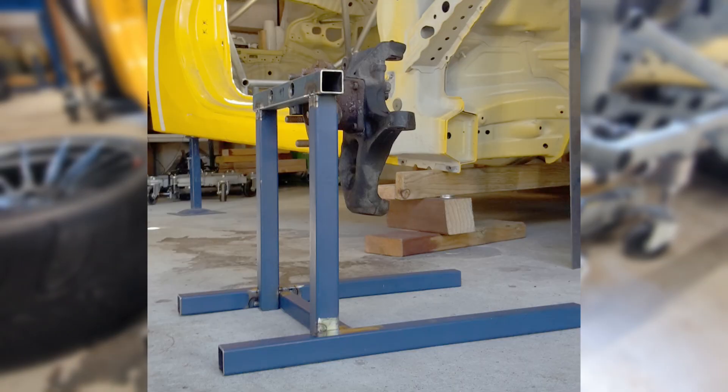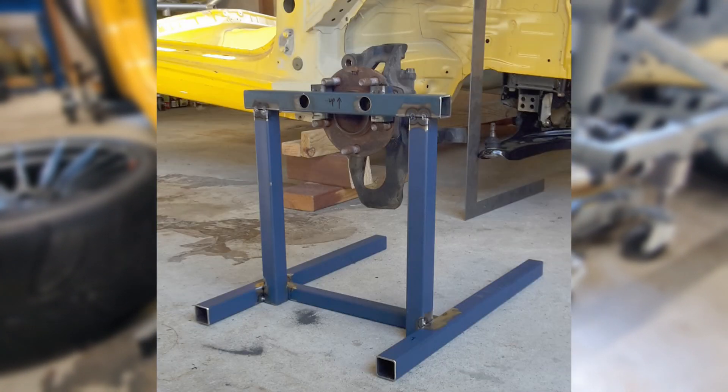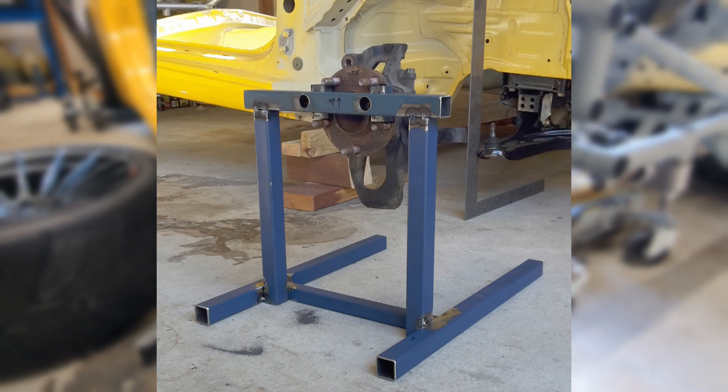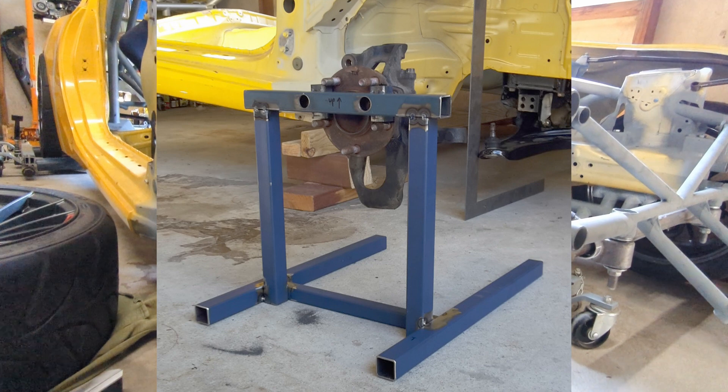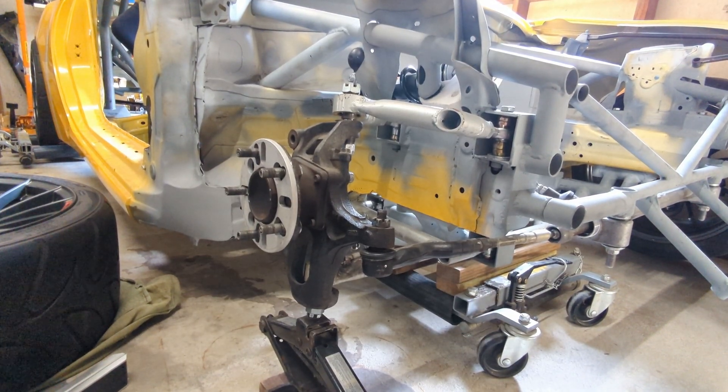Taking that information, I built another welding jig to hold the upright at the height it would be in that wheel, because I actually didn't have that wheel when I first started building the suspension. To go from a Macpherson strut to a double wishbone, the first thing you're going to need is a new upright.